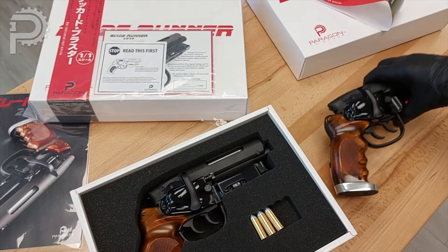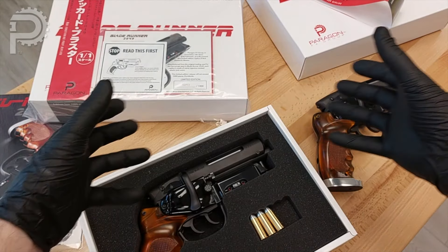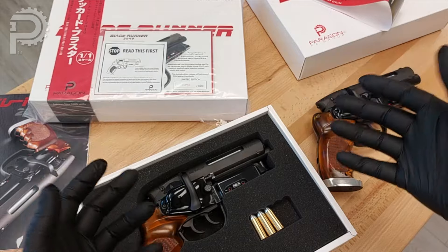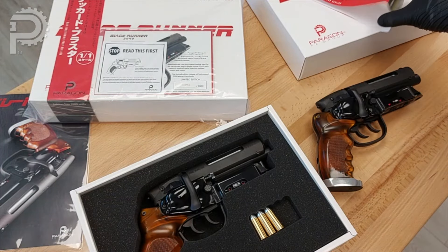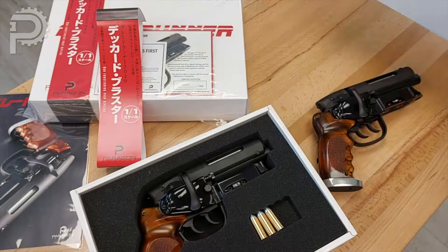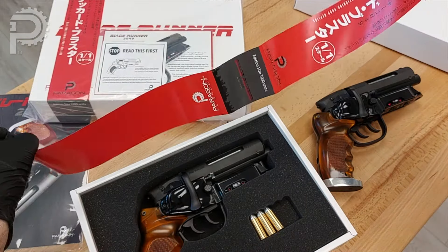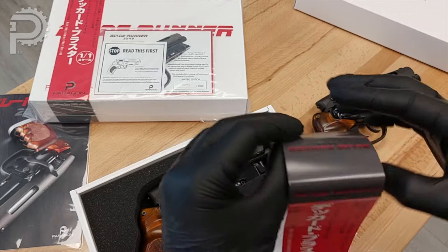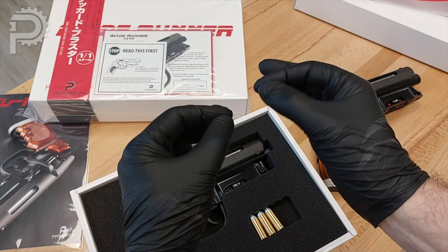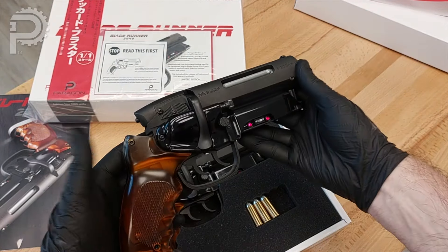I spared you the total unboxing video, but everything comes bagged and tagged like this with the obi. There'll be foam inserts on each corner, and that's all inside of a triple-core corrugated box to protect everything — it's bulletproof. No pun intended. People do ask about the obi and how to get it off the box without tearing it — if you just move slowly and ever so gently when you're peeling it open, you should be able to get it off without wrecking it.